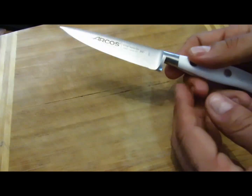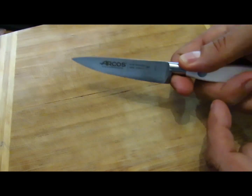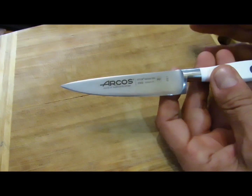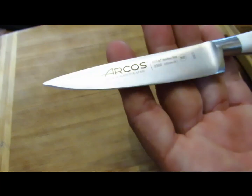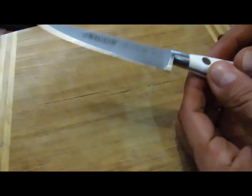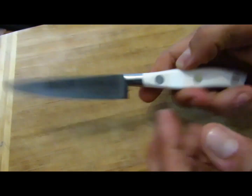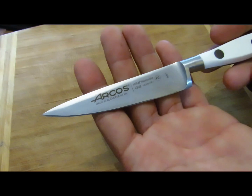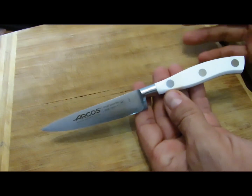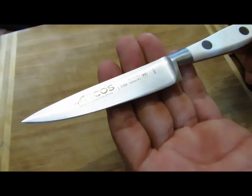Je me fais vraiment hyper plaisir avec ce couteau. Comme tous les couteaux de cuisine, il y a ce petit emplacement là qui me permet d'avoir les doigts sans me coincer contre la planche. Ça fait plus de 6 mois que je l'utilise et je n'ai absolument pas eu besoin de le réaffûter. Je l'utilise toujours sur des planches à découper. L'ergonomie elle est juste super. Je me suis rendu compte que cette taille est vraiment suffisante, et que plutôt qu'acheter un set de couteaux à 20 balles qui ne sert à rien, il valait mieux avoir un très bon couteau de cuisine.